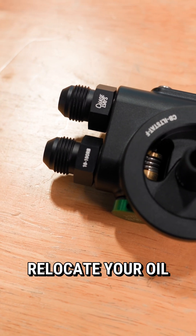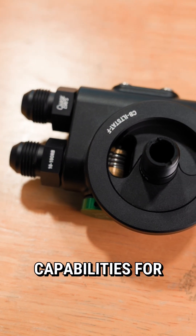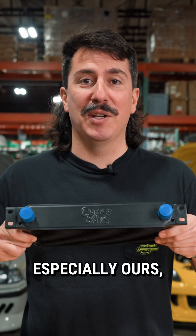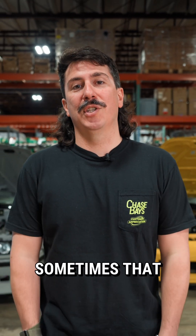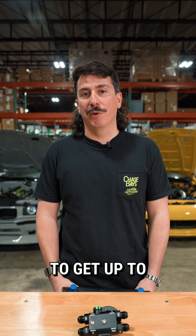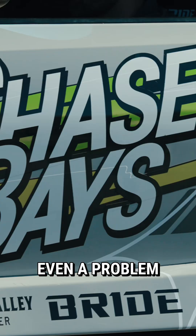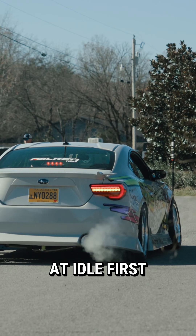Even if you just need to relocate your oil filter, having thermostatic capabilities for your oil coolers is wildly beneficial. Oil coolers, especially ours, can be so efficient sometimes that the engine actually struggles to get up to operating temp. Obviously this is noticeable when driving in the cold, but it's even a problem when your engine is just sitting at idle first thing in the morning.